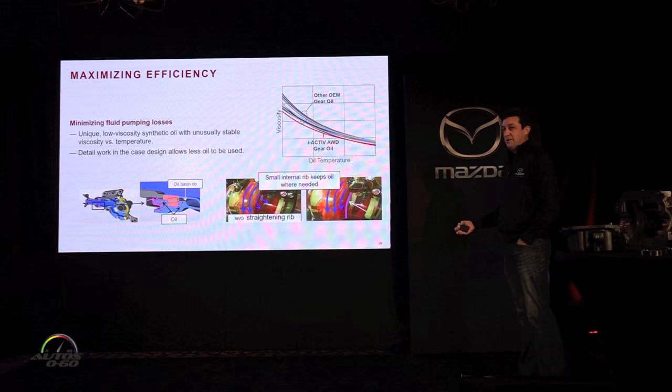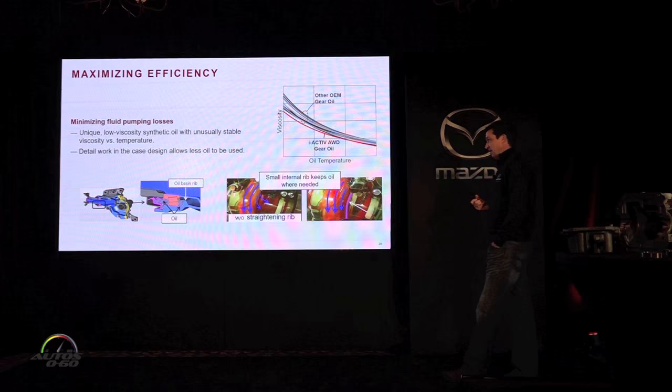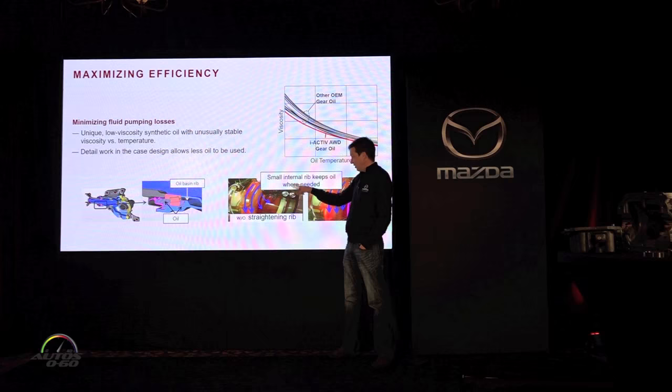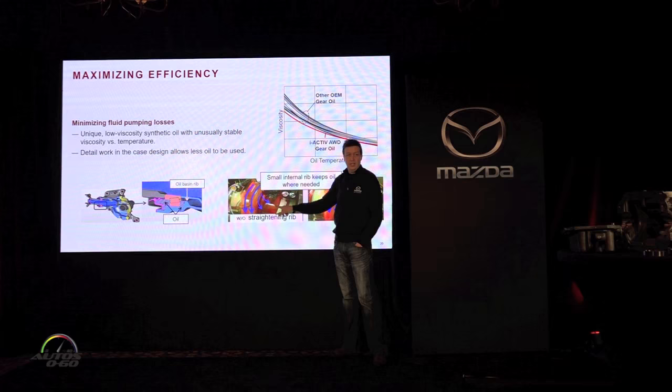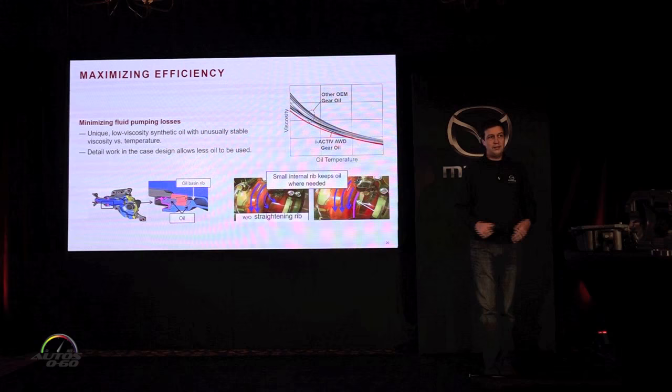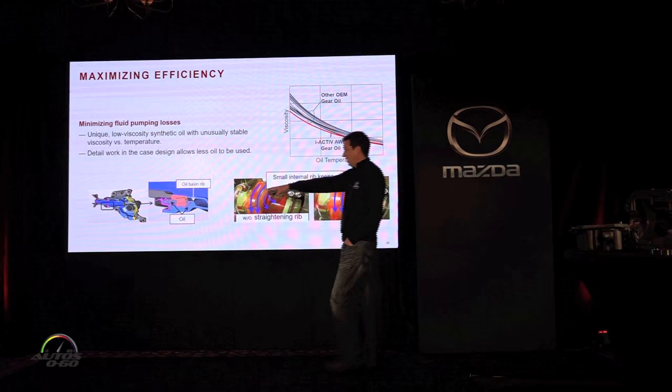Lowering the oil level also reduces pumping losses, so we wanted to get the oil level as low as possible. Using a clear differential case on a CX-3, we could see that oil flung off the ring gear was landing next to the differential where it doesn't need to be, which meant we had to run more oil overall just to keep the ring gear lubricated. Simply by casting a small rib into the inside of the cover, we keep the oil where it needs to be and can run less of it.